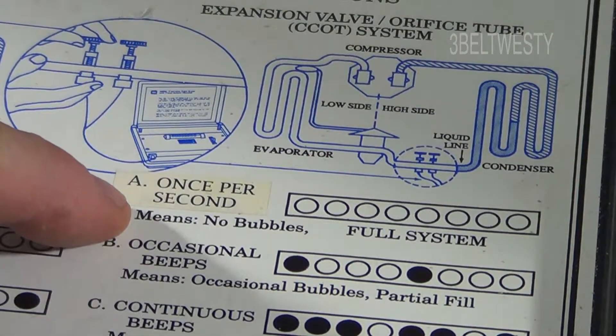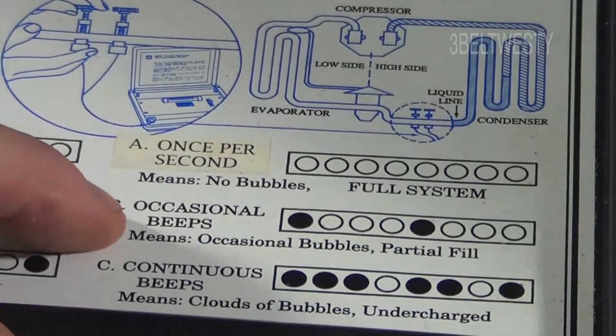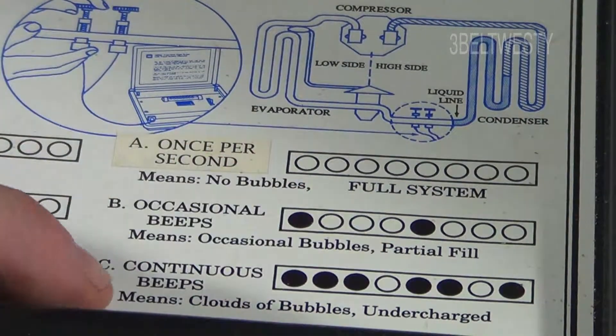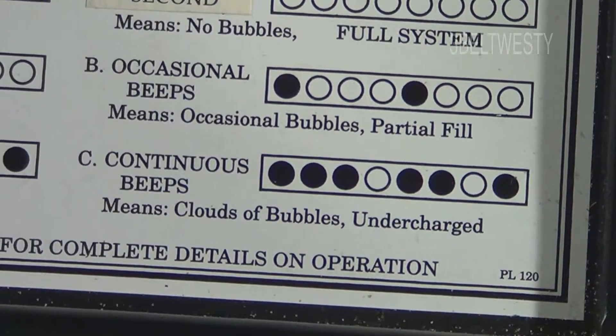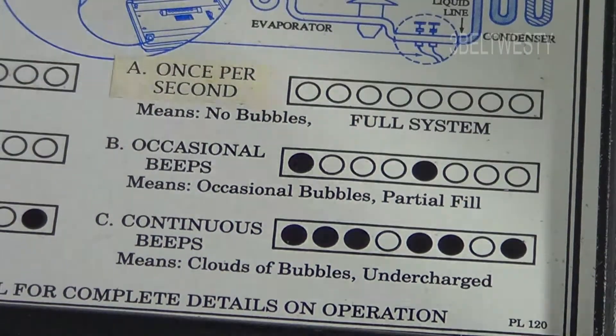Once per second means no bubbles — full system. Occasional beeps means partial full. Continuous beeps means a cloud of bubbles.